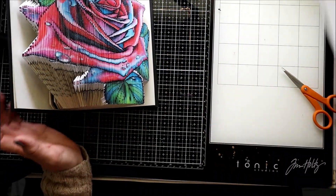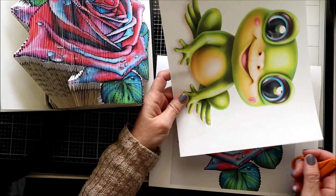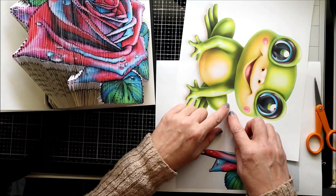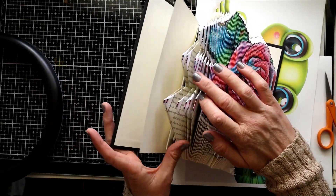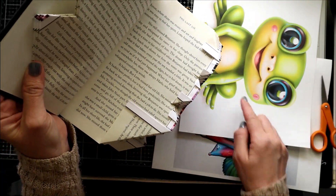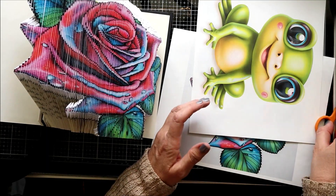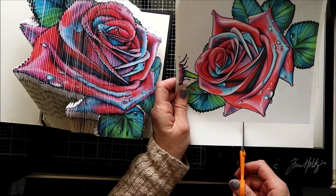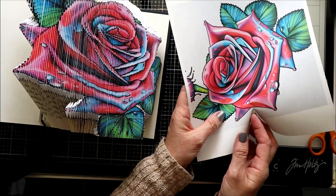I wanted to show you real quick on the image itself — for those doing the frog design, you would be cutting right down the middle here when you're doing this folding. Any areas where you need to create an opening so you're going around the image, you cut right down the middle — you don't want to cut against the image, go right in the middle. That way you're forming it around the picture, which is what I did here when I was working through the folding.